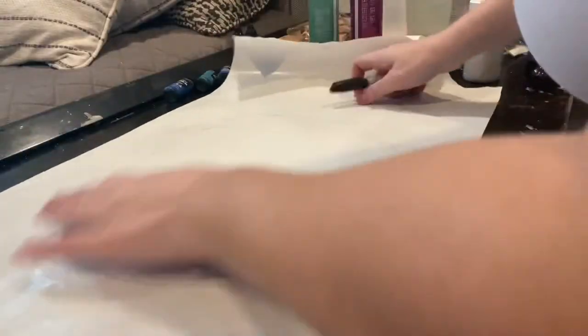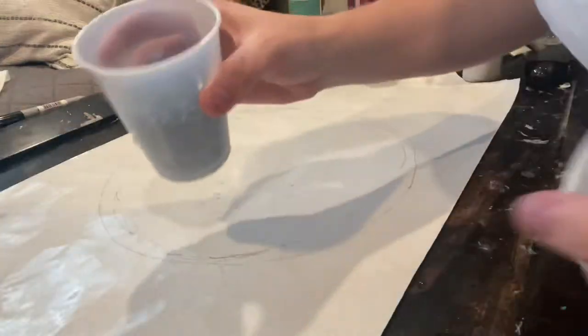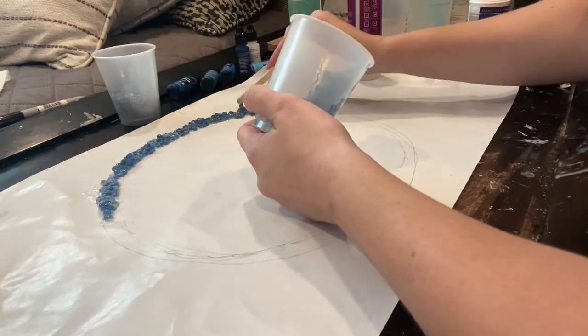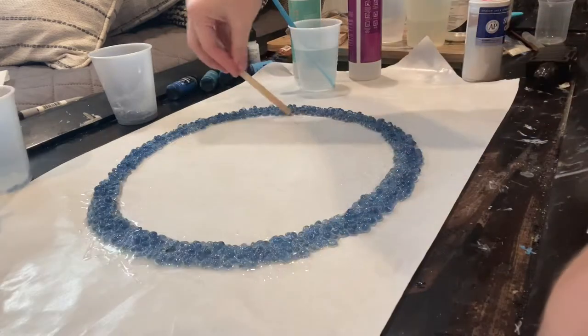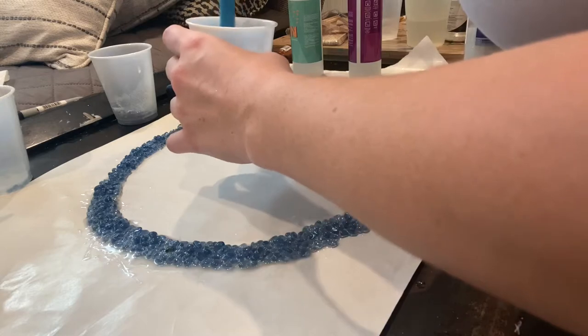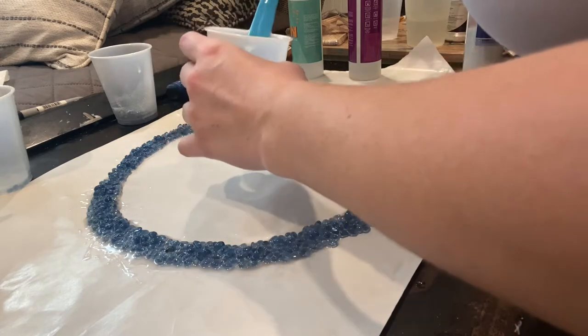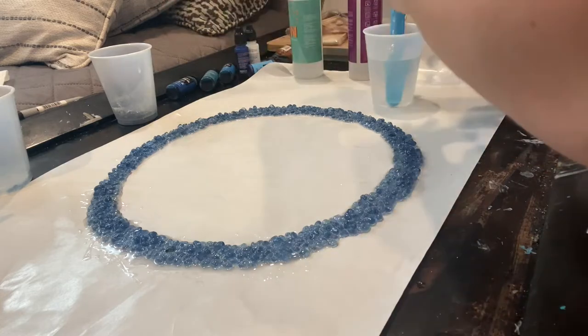Now that I have that in place, around the circle I'm going to put these little blue crystals. All right, well that's as good as it's going to get. So I'm just going to pour my resin on here and drop the color.